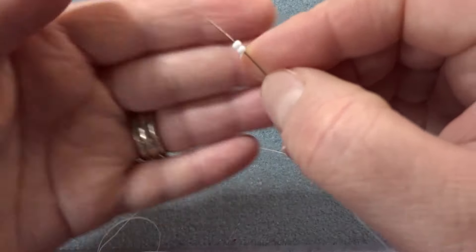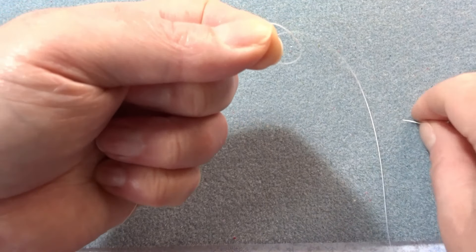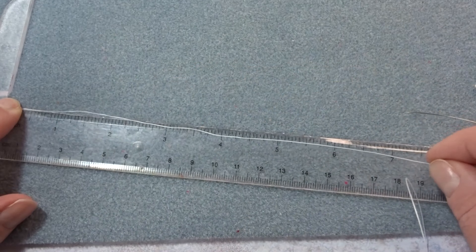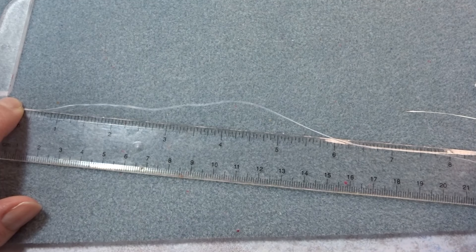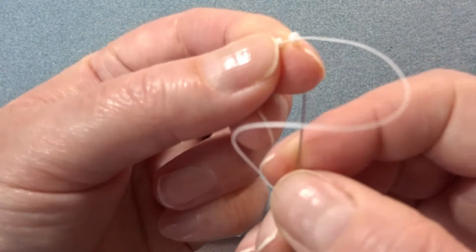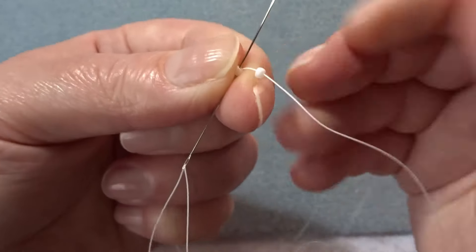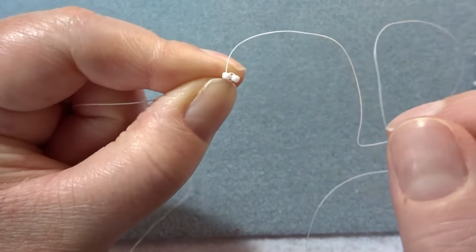To start, we're going to pick up two seed beads and pull them down the thread. We need quite a good tail thread — about nine inches — because we're going to use the tail thread at the end to weave in and to make our loop. So I'll leave roughly nine inches. The first bead: we just take the needle back up through it and pull through, and this will make these beads sit side by side.